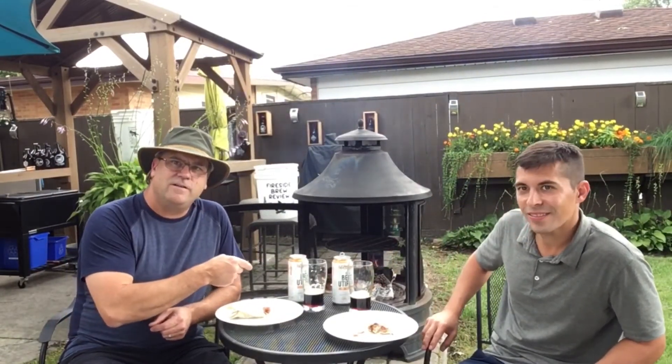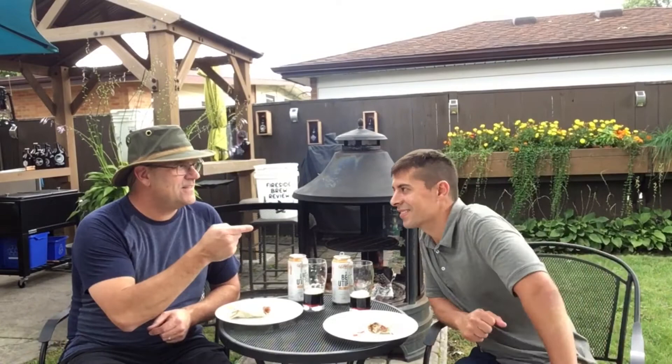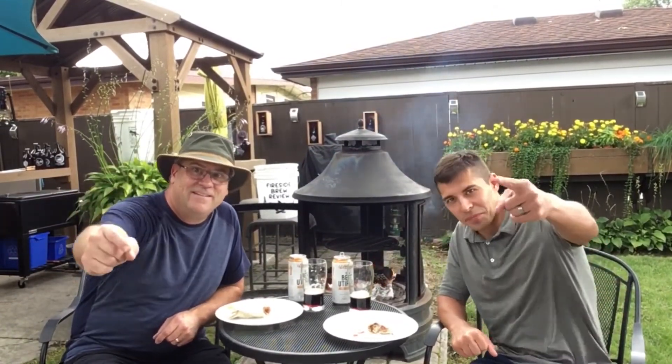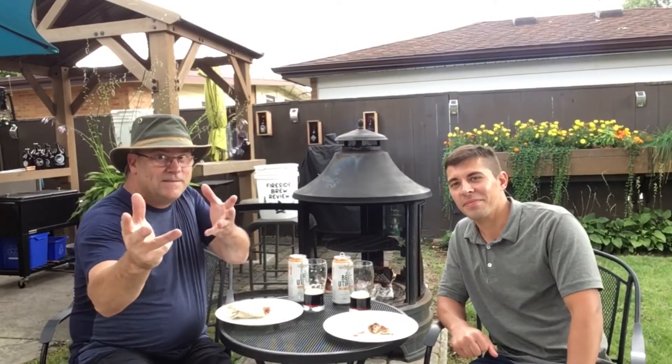So we're gonna finish eating and finish drinking this delicious beer. Thank you for coming today Sean — always a pleasure. Remember to get out there in your backyard, find your place, and we'll see you next time on the next Brew Review. Bye bye!